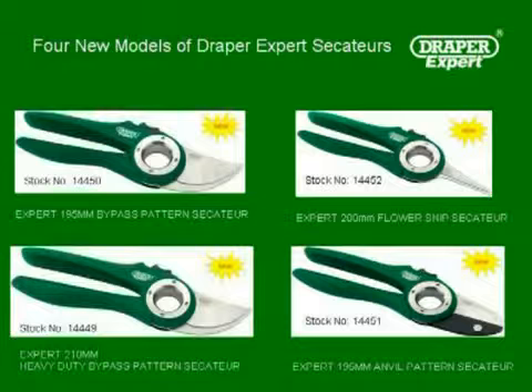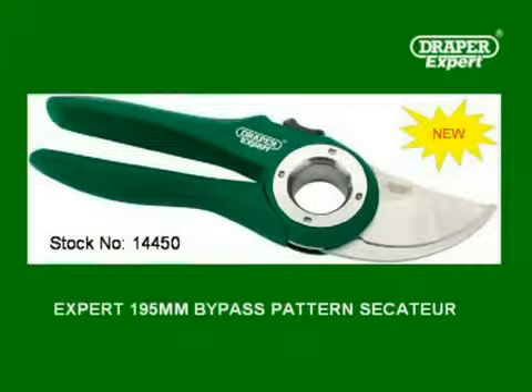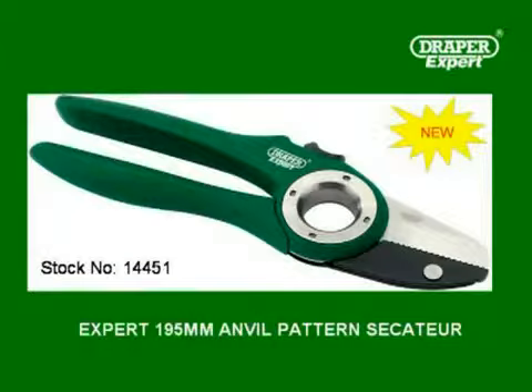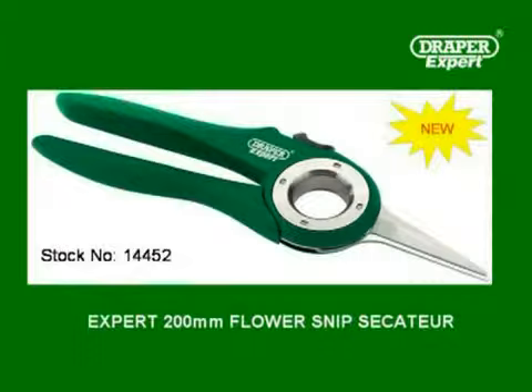The range consists of four models of Secateur: a 195mm bypass pattern Secateur, a 210mm heavy duty bypass pattern Secateur, a 195mm anvil pattern Secateur, and a 200mm flower snip Secateur.